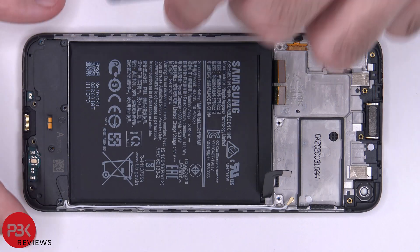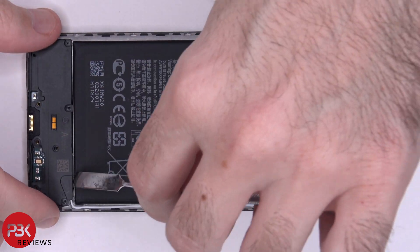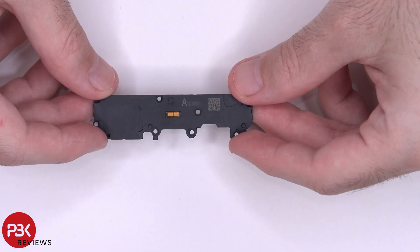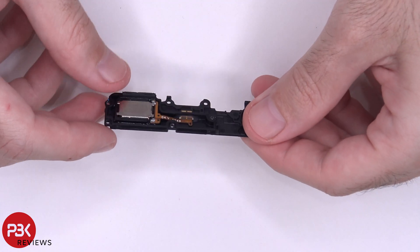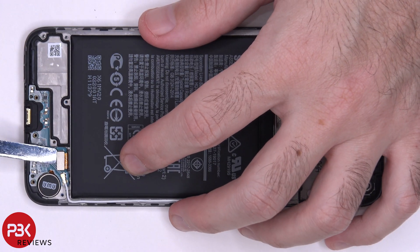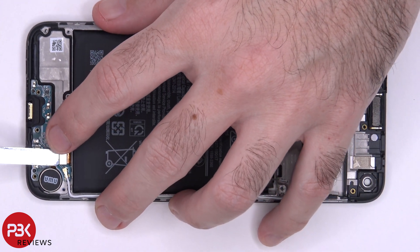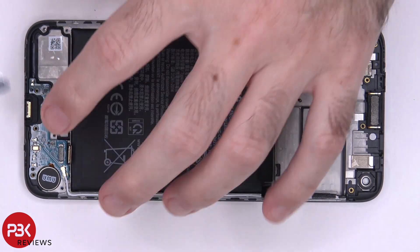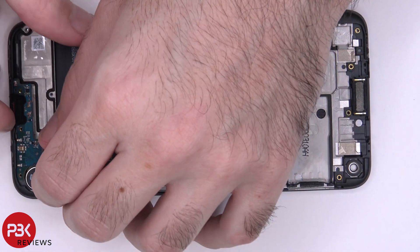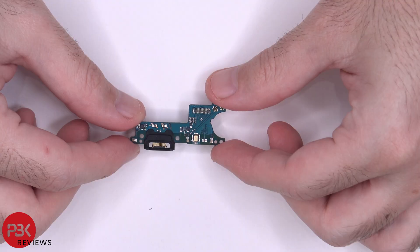Now let's go ahead and remove this plastic cover and speaker assembly on the bottom. Here's your speaker assembly right here. There's one flex cable here we have to disconnect as well as a wire cable right next to it. Then we can lift up and remove the charger port board.